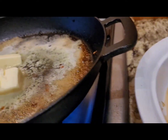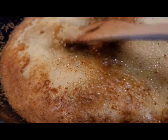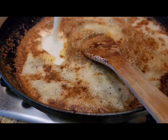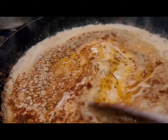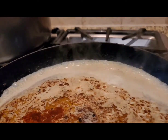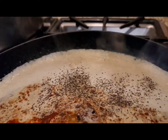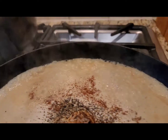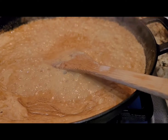In the same pan the chicken was in, we're gonna add some butter and allow that to melt, then add some crushed garlic and allow that to simmer for about a minute or two. Now we're gonna add one cup of heavy whipping cream and allow that to cook for about three minutes or until it starts to get thick. To the mixture, add a teaspoon of paprika, a half teaspoon of black pepper, and a quarter teaspoon of nutmeg. Give that a good stir and allow it to simmer for another minute or two.